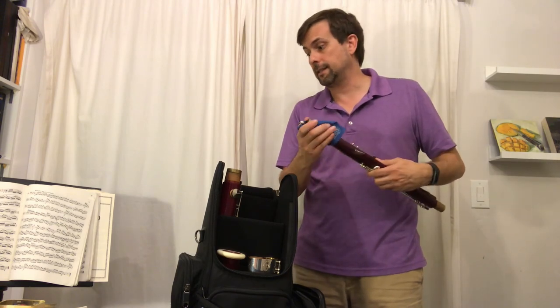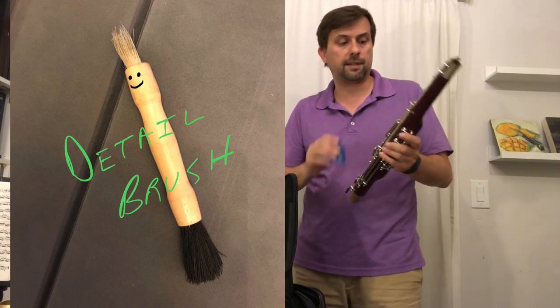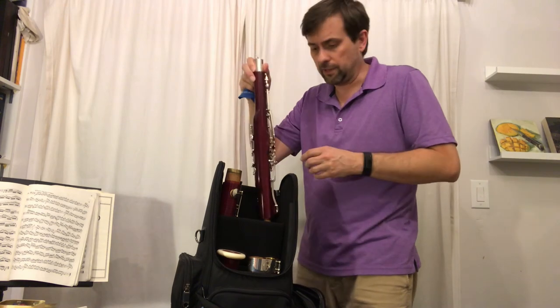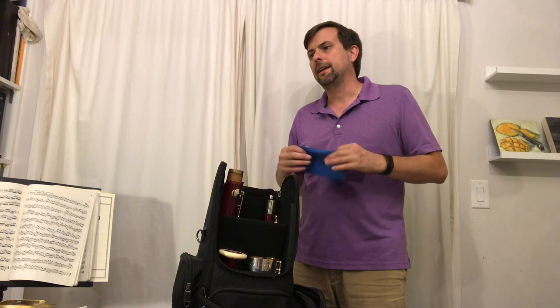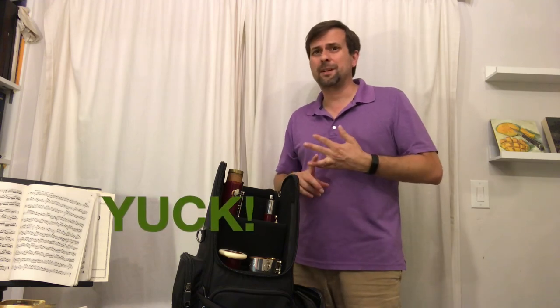Another good practice is to take a detail brush or a toothbrush — one that's been set aside for this purpose — and clean any dust out from under the keys. That doesn't have to be done every time you play; maybe once a week or once a month. Now your bassoon should be dry and ready to go the next time. If you don't keep it swabbed out, you will eventually get wood rot, ruin your bassoon, and get mold, mildew, and a terrible smell in your case. But by doing this, your bassoon should last you and other generations to come.